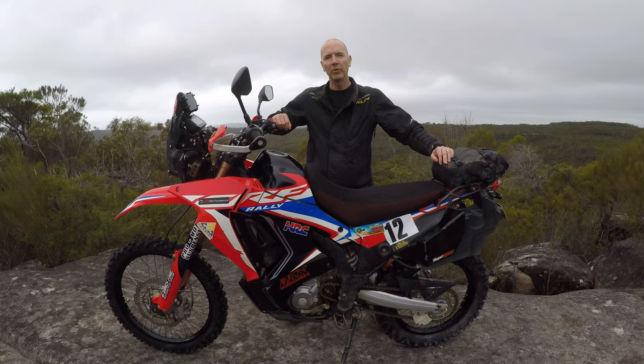Hello and welcome back. Welcome to my 12-month, 12,000 kilometer review of the Honda CRF 300 Rally. In this short video, I'm going to let you know what it's like living with the Honda 300 Rally — what's worked, what hasn't worked, what's broken, and how I find it after 12 months of use. So let's get into it.